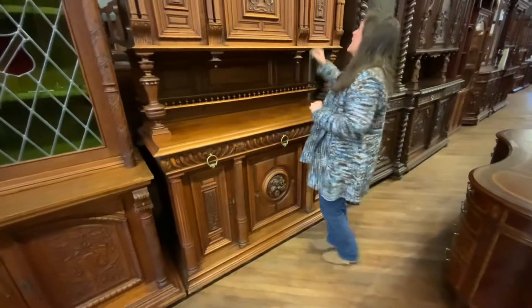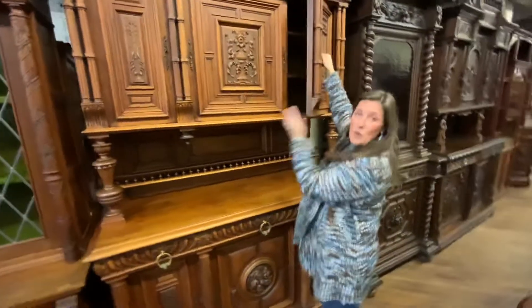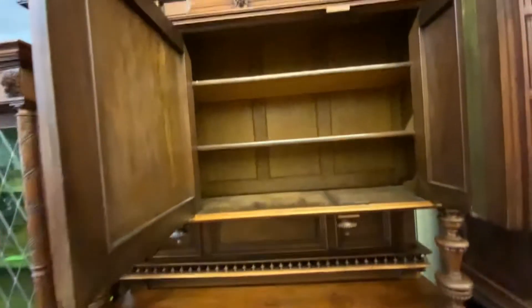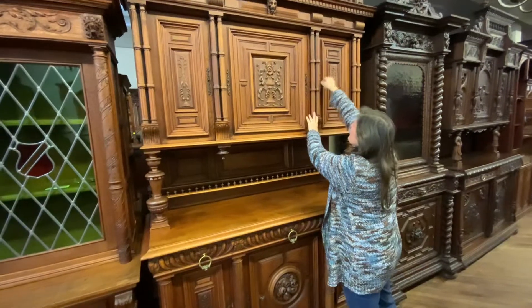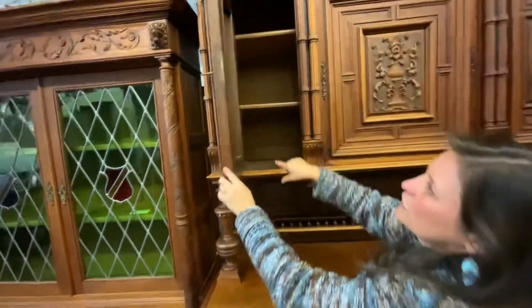I'll go ahead and open it because now that you see how beautiful it is and you want it in your house, you're thinking, well, how much can I put in? You have a nice, big area with lots of storage on this side. And then this side opens here, so you have another little space here.